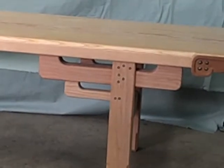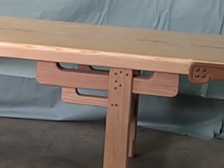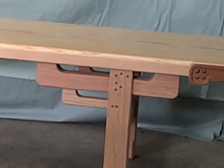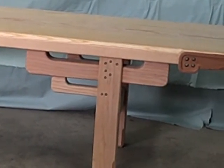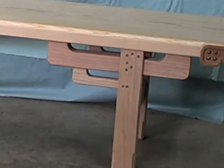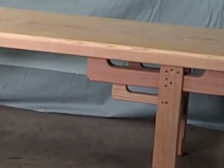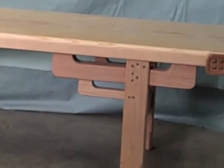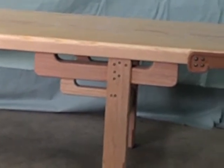Those pegs are structural — not every last one of them, but certain pegs do go all the way through to secure the mortised and half-lapped members that create the joinery in the leg. I've got some more pegs to still add, and maybe once I put a finish on this piece I might show it again.